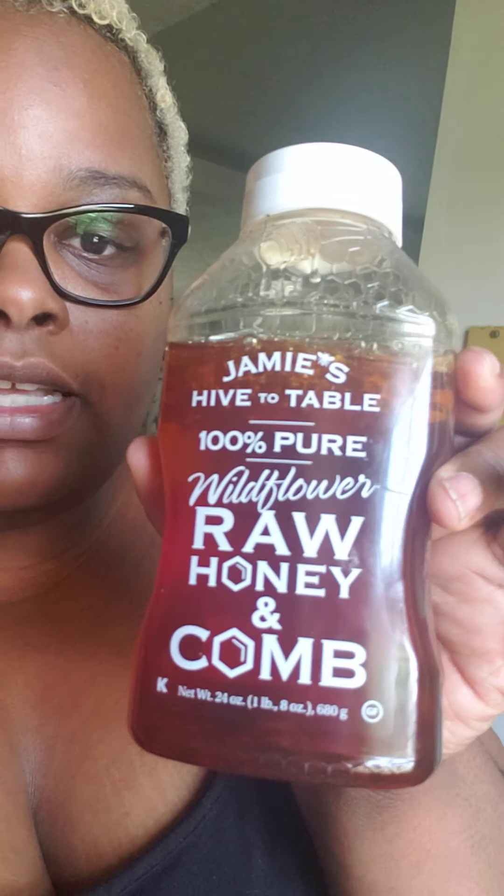I've got a straw because the acidity will shred your teeth, so don't drink it straight. If you're going to do this, use apple cider vinegar with the mother — that's where all the nutrients are. I shook it up. I also use cayenne pepper and honey in mine — a honey with the comb floating in it. I really like Jamie's Hive to Table 100% pure wildflower raw honey.